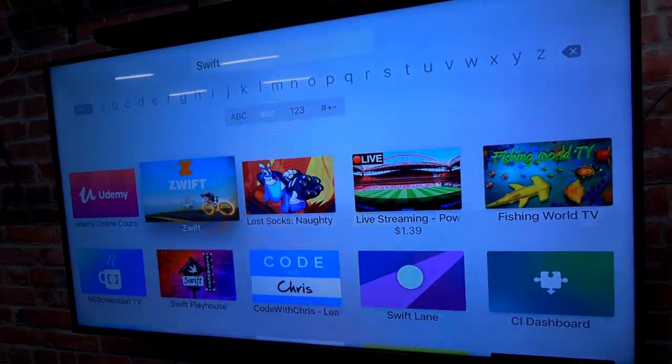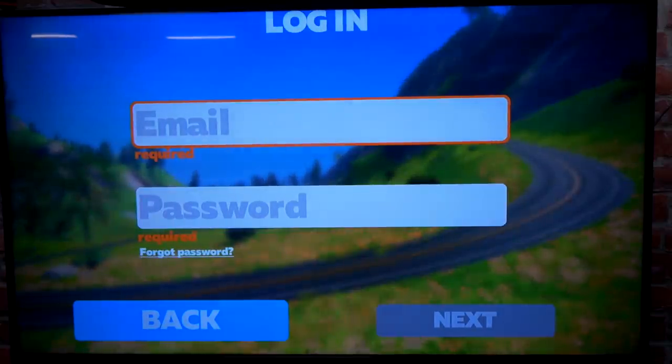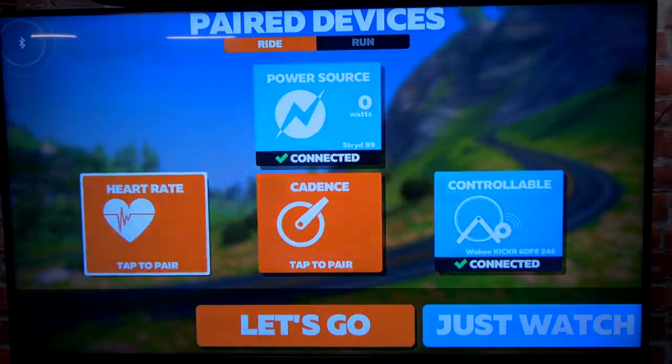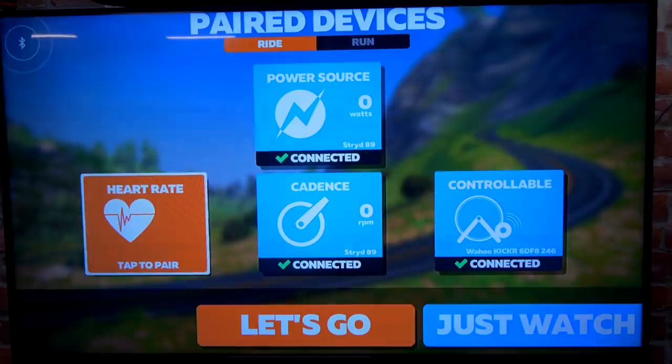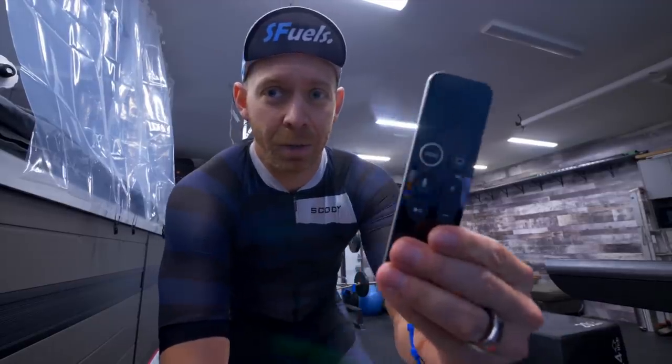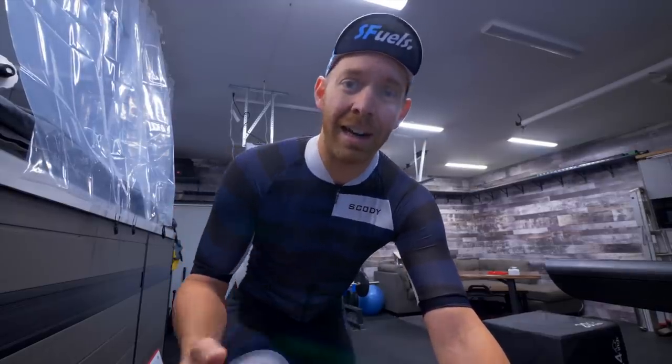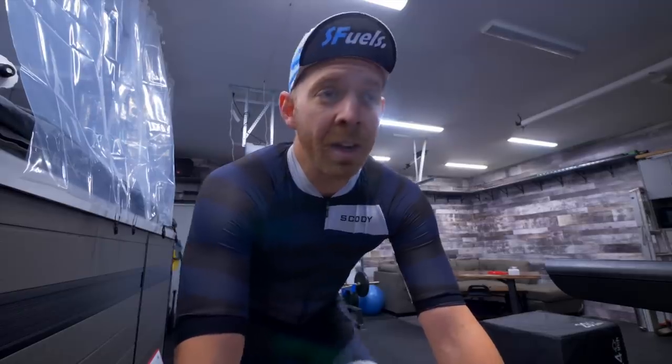Once you get Zwift open, you'll have to log in to your account, and then you'll have to pair all of your devices to the Apple TV 4K. The issue is that the Apple TV only allows three Bluetooth connections to the device. One is taken up by the remote, another has to be taken up by your smart trainer, so that leaves you to choose between a heart rate monitor and a cadence sensor. But we want all of them, so you can use the Zwift companion app to handle all the pairing.